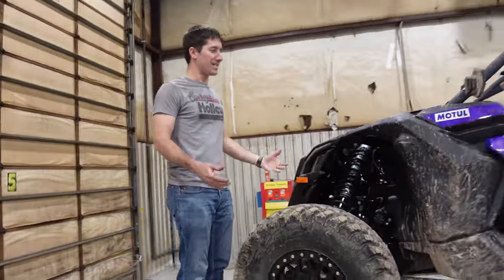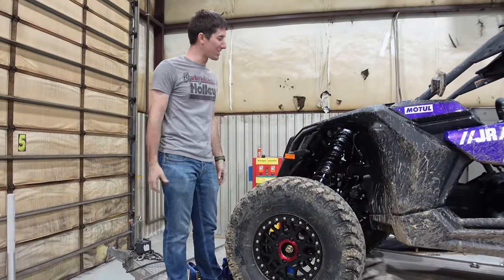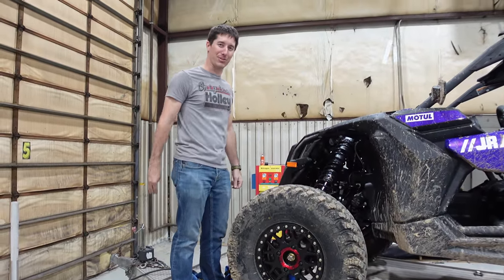Please like, share, and subscribe — do whatever you want to do and I'll talk to you next time. As you guys know, I took this thing out and was ripping it this weekend. I had a great time — we got to ride it for about four hours before it broke.